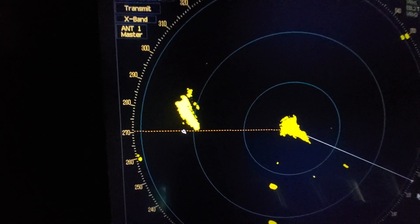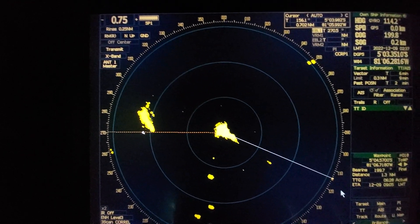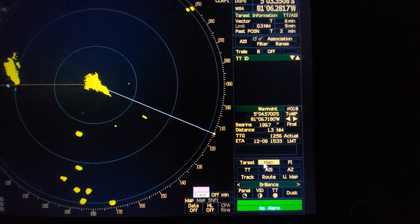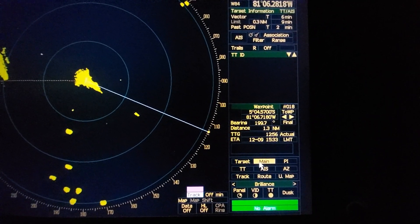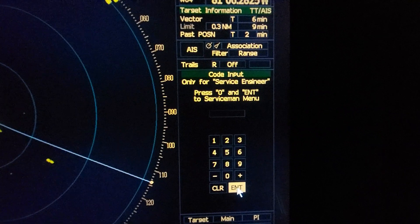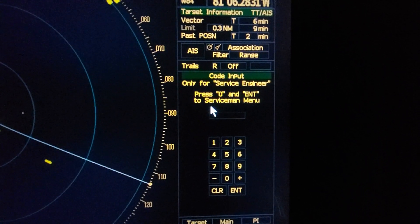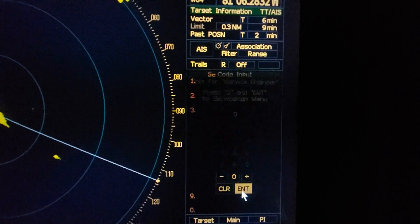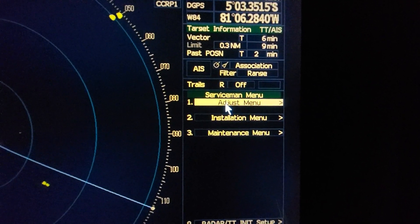So how to rectify it? How to adjust this bearing? This is a GRC Radar. On the main display you can see the bottom menu. By left-clicking the mouse, press and keep for at least 3 seconds, and you will see the next menu. Press 0 and enter to go to the serviceman menu. Press 0 and enter.